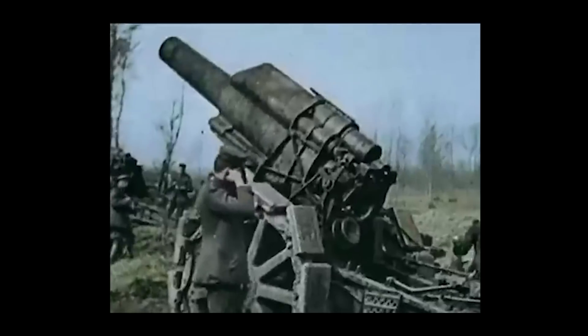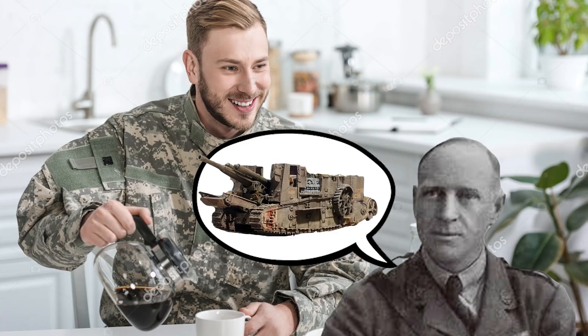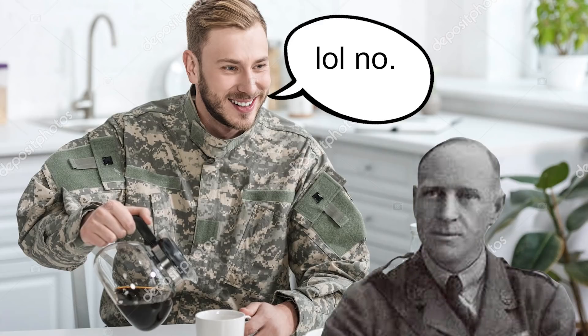Walter Wilson combined these two genius ideas of tanks and artillery into one beautiful system. He then ran to his commanding officer with his great idea and they instantly rejected it. Luckily, David Lloyd George, the minister of munitions, overruled the decision and placed an order with the ordnance board for 50 of the Mark 1 gun carriers.